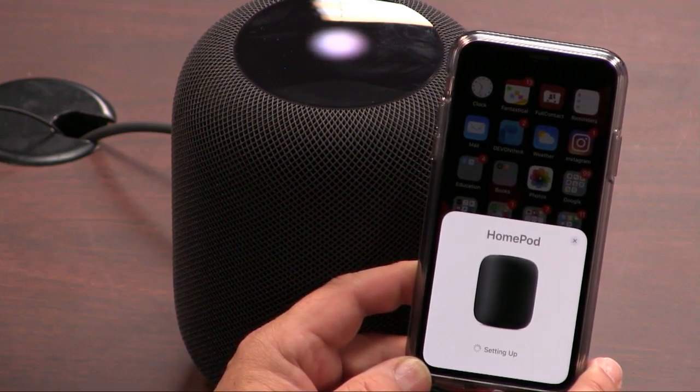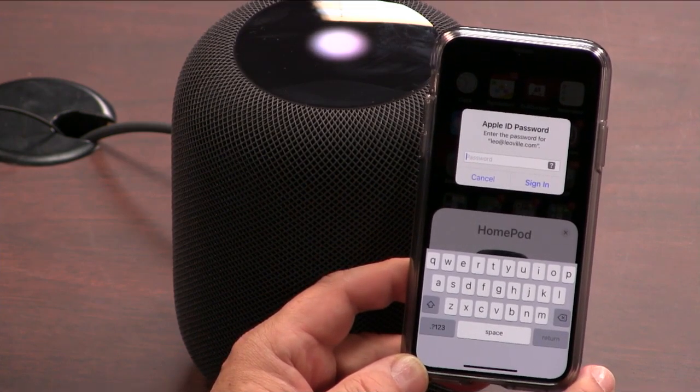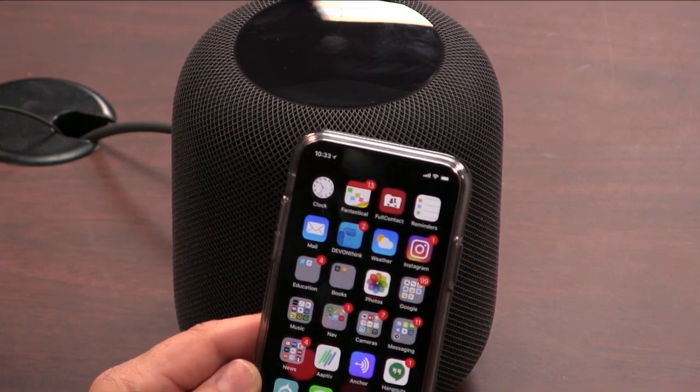Can you set more than one timer on the Echo? Yes — for multiple timers you can have named timers. You can say 'set a timer for the cheese fondue' and 'set a timer for the string beans,' and then say 'what's my string bean timer?' HomePod only does one timer at a time. My HomePod is ready now — it made that little boom. So it's all set up.